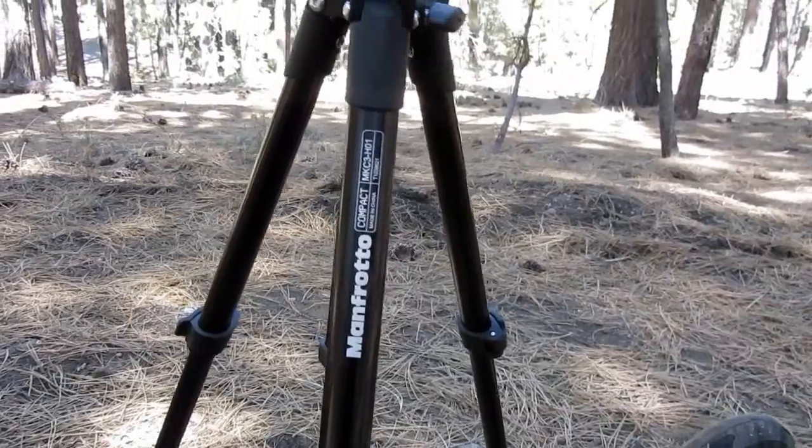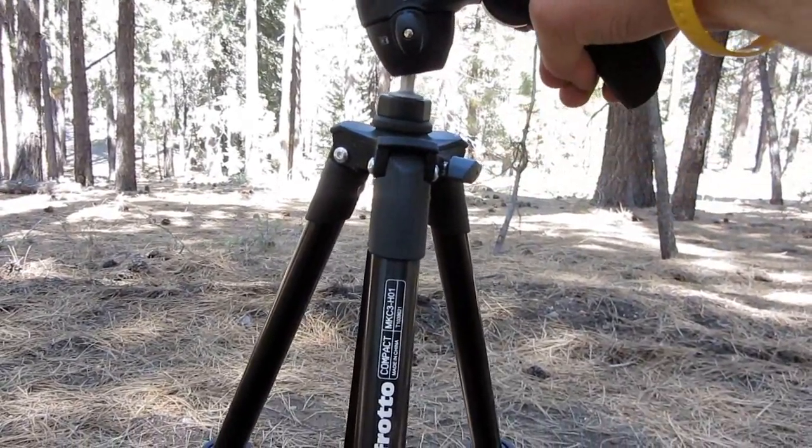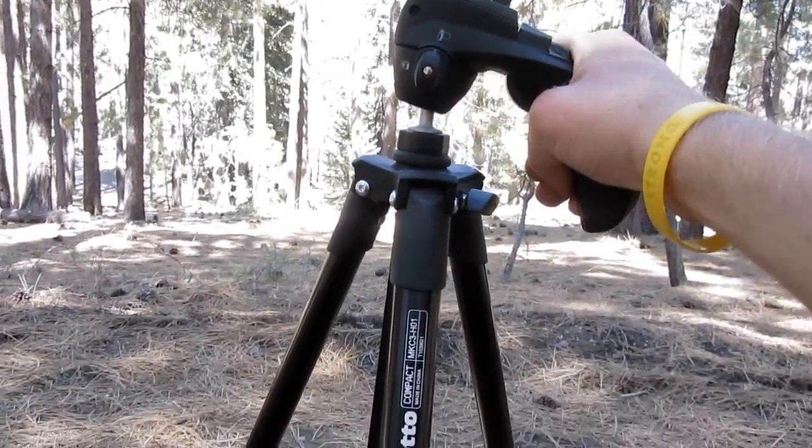I mean, I've put a DSLR on here. Right now I'm filming with a Canon SX230HS. But I've used a Canon T2i and several different cameras that are heavier, and it's worked really well with them.